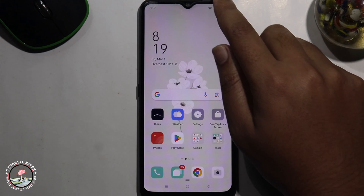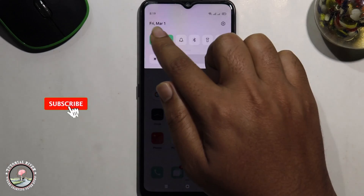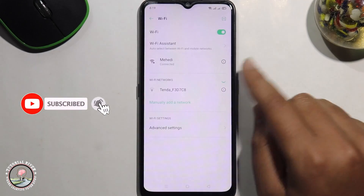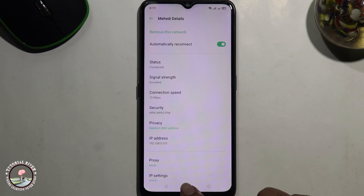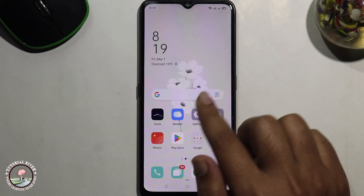First of all, make sure your device is connected to Wi-Fi. Now I am connecting to this Wi-Fi. Go to the Google search option.